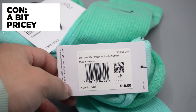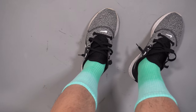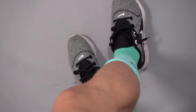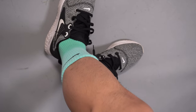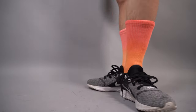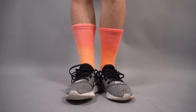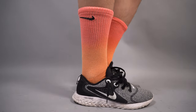My only con is the retail price of $18. I personally got them on sale for about $16, so roughly $8 a pair, which isn't a huge discount. This isn't out of the ordinary for Nike socks, which are a bit more on the expensive side. I usually see dip-dyed socks for around $12 for a single pair, and if you compare to standard white or black Nike crew socks, you could get those at a more reasonable price.